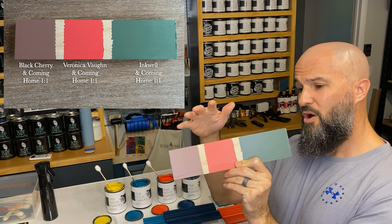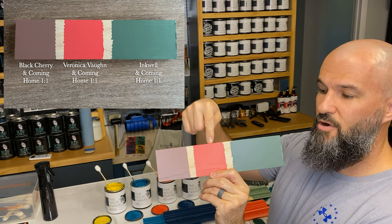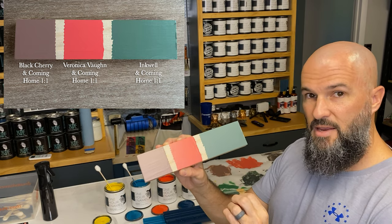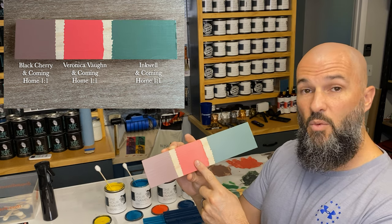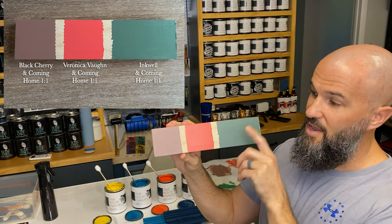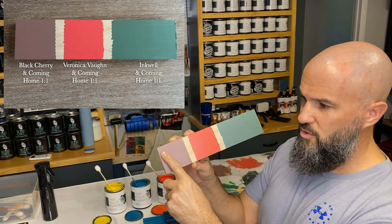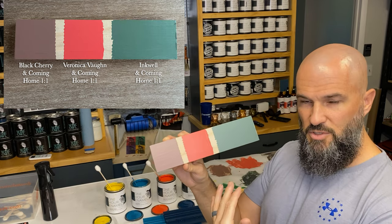I got into some other unique color mixes with Coming Home just to see what would happen. Veronica Vaughn and Coming Home one-to-one gives a darker salmon color — to lighten it up to a more peachy salmon, you'd add some white, but the one-to-one gives you a great base to go darker with black or lighter with white. Then I made a brown — I went ahead and mixed Black Cherry with Coming Home. The purple and the yellow gave us this really cool toned, light-colored brown, which is really cool as well.